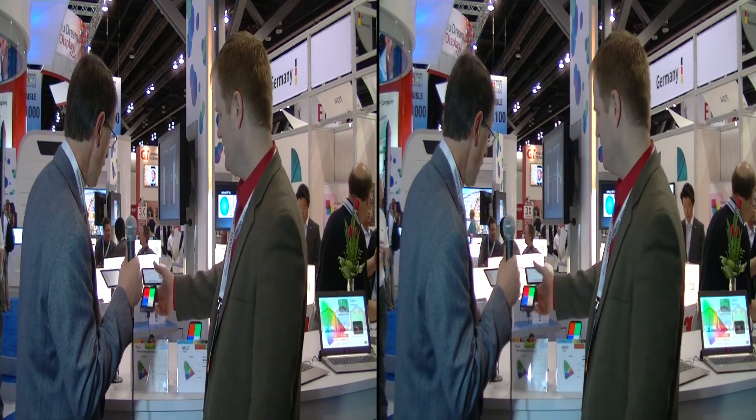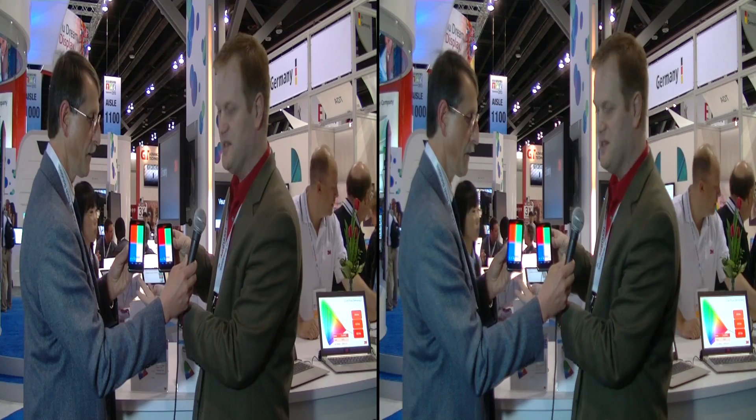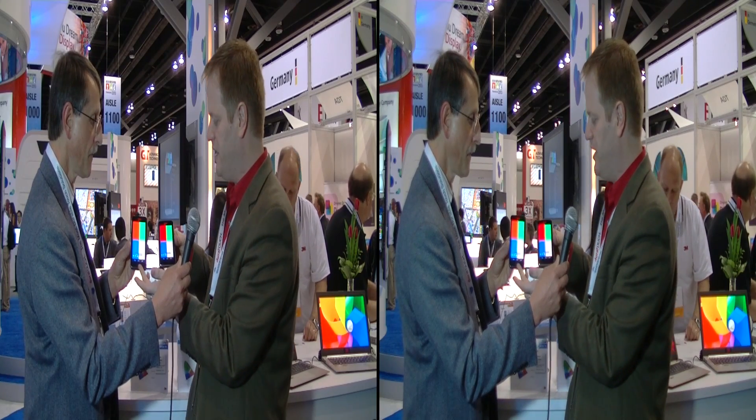Let's hold these up so you can tell me exactly what we're seeing here. Here we have the standard LCD device. It's approximately an sRGB color gamut, similar to Rec.709.